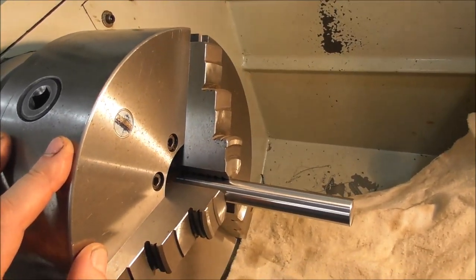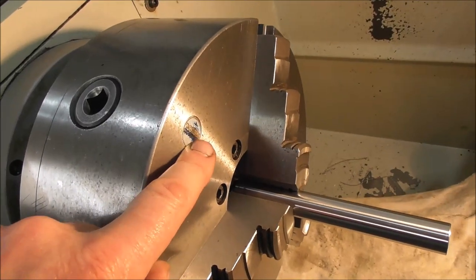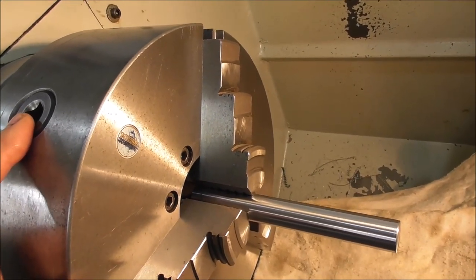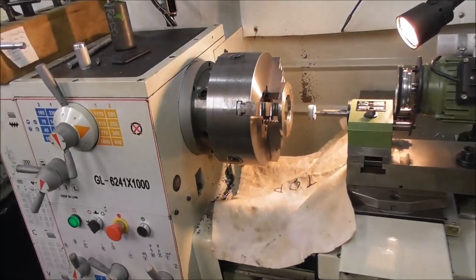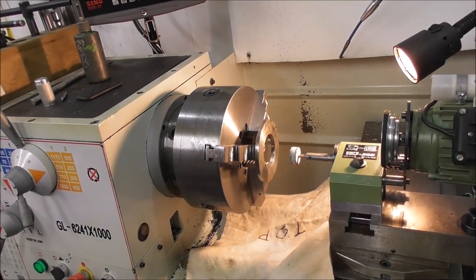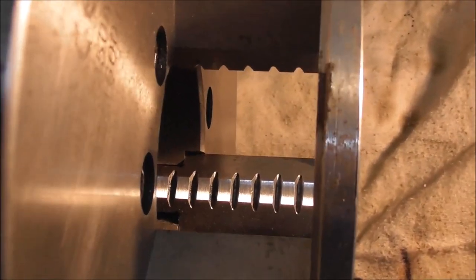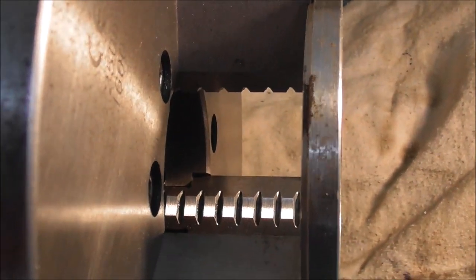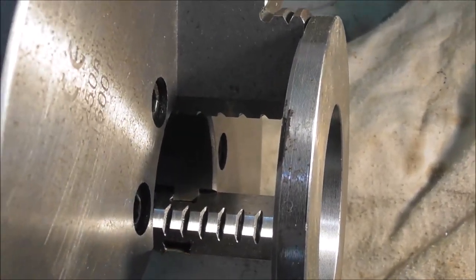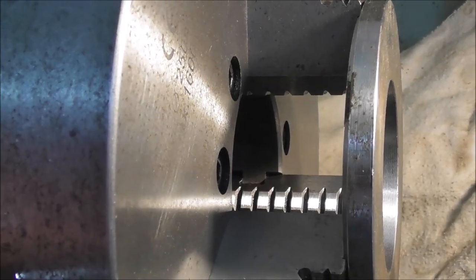Of course it's important to clean the internals of the chuck before doing a job like this — for example the scroll and the teeth of the jaws. It's also a good idea to always tighten with the same pinion key so that the errors of scroll racking are the same each time, minimizing variables. Well, that only took a couple of thou to get those jaws concentric, accurate, and gripping parallel again. I did this when the lathe and chuck were new about 10 to 15 years ago, and 10 to 15 years later it's worn out a couple of thou — so it's well worth doing if you want accurate work.